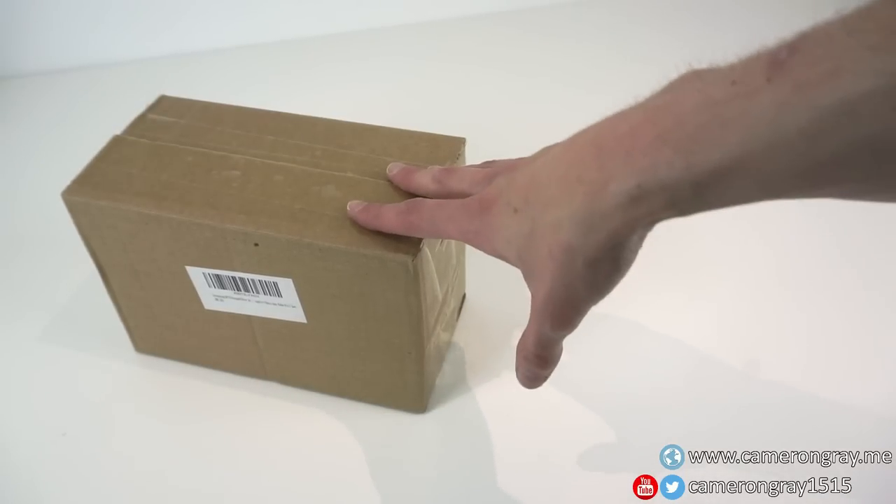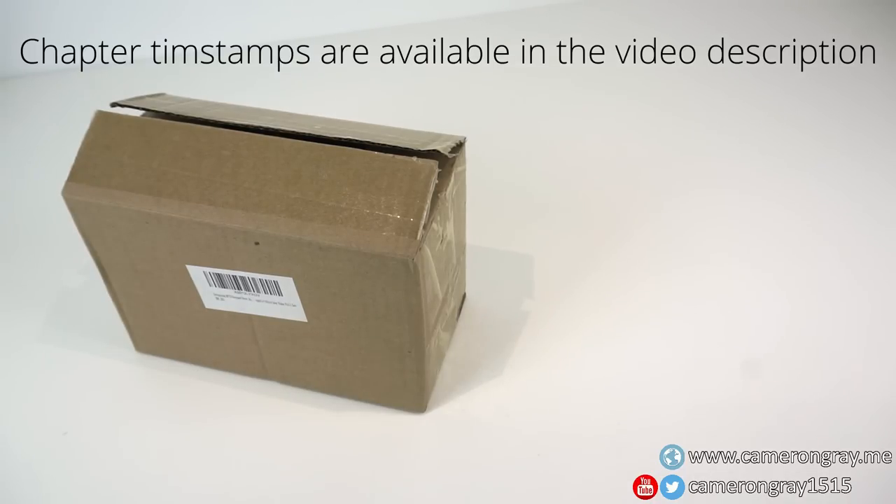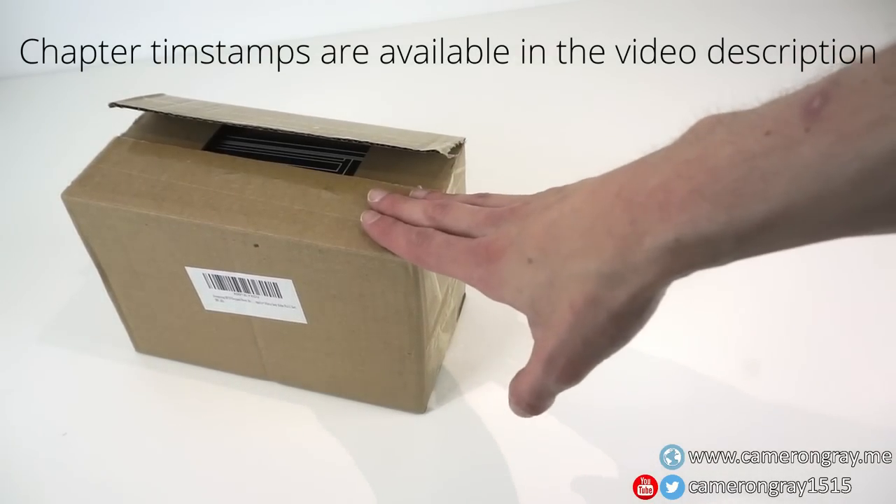Today we're going to be taking a look at this very low-end door access system from Amazon. We'll be taking a look at each of the components, we'll be setting up, I'll demonstrate how all the components go to work together, how each part works in itself, and then I'll be demonstrating a pretty major security flaw with these devices and why you shouldn't really trust them.